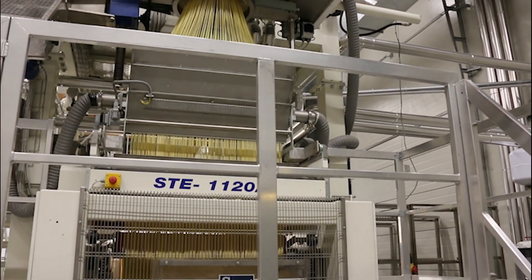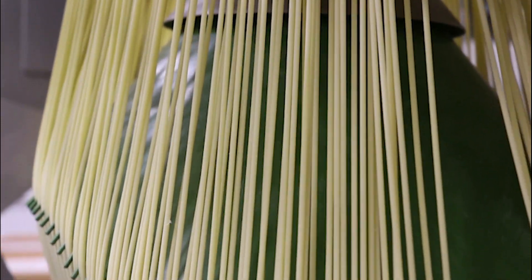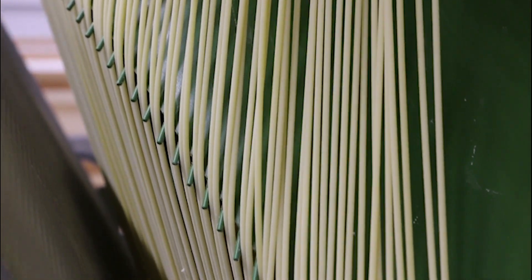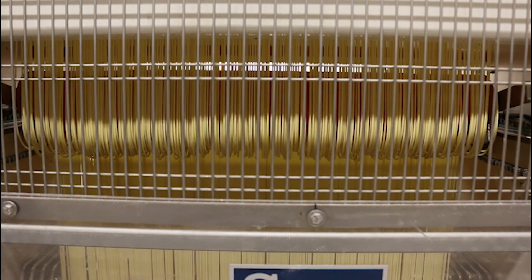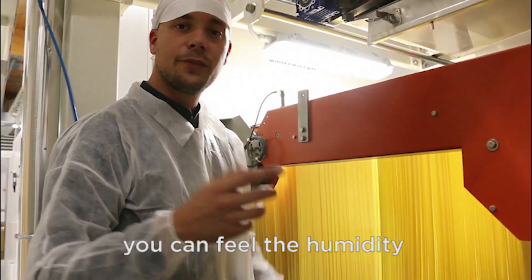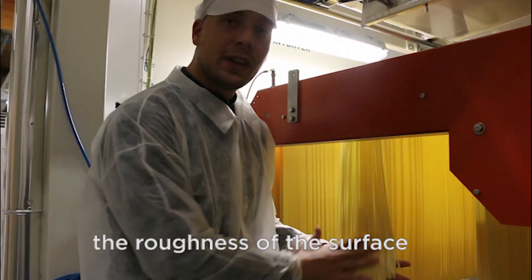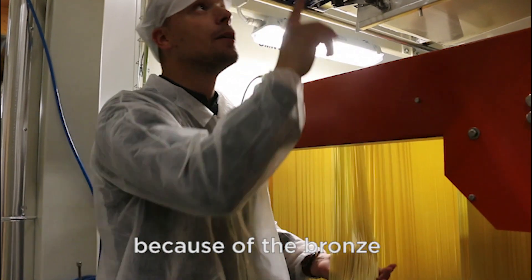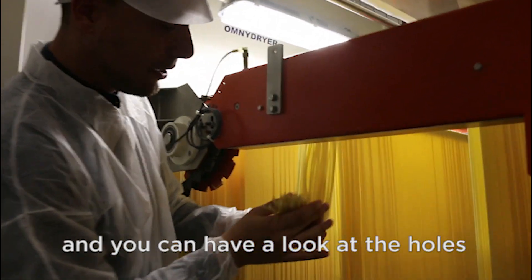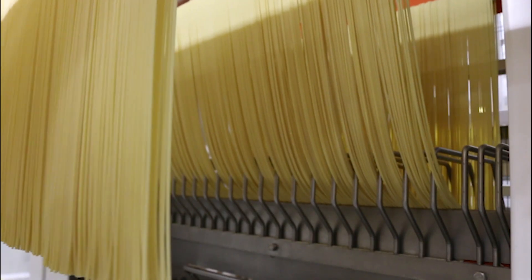The uncut bucatini are a waterfall of pasta, which is cut at intervals. Here you can feel the humidity, the roughness of the surface because of the bronze, and then you can have a look at the holes. The ends are given a trimming.